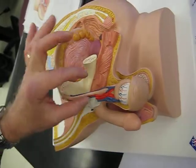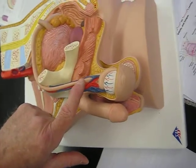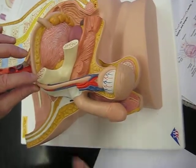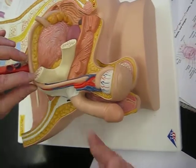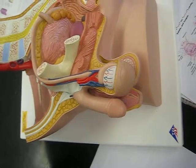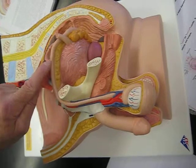Here we have the components of the spermatic cord: the spermatic artery, vein, and ductus deferens, passing through the inguinal canal — the tunnel right here. It's like the communication between the outside of the body and the inside. The artery and vein go their respective ways. The model does show the ductus deferens coming up.